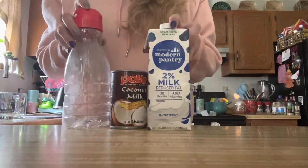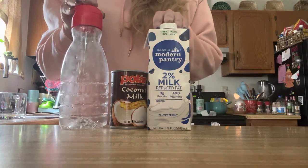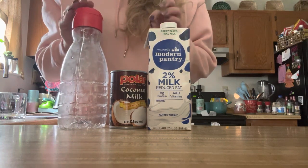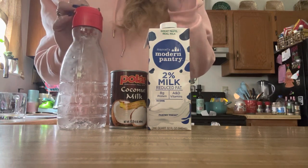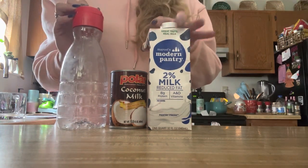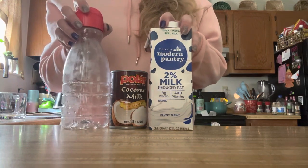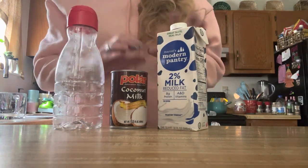Hey guys, I'm here to make a homemade coffee creamer. I've been wanting to do this for about a month now and I'm just now getting to it. Super simple ingredients — you can make this various ways. You can use heavy whipping cream or sweetened milk to give it a sugary taste, but I just want these two ingredients, and I got them from the Dollar Tree.